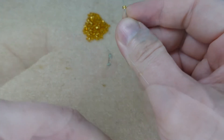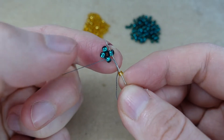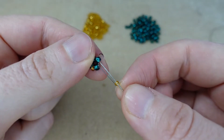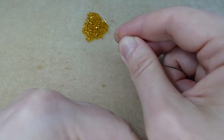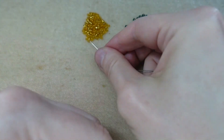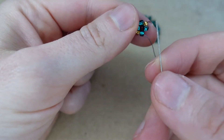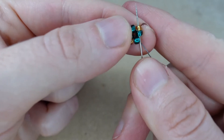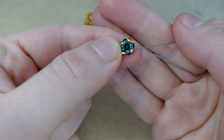Now we're going to turn this into a pondo unit by adding our accent beads. Pick up a gold and coming out of this green we sew through the next one. Pick up a gold, coming out of this green, sew through the next one. Pick up a gold, sew through the next green. Pick up a gold and we've come back to the beginning of our round, so we sew through that last green and step up through that first gold. And there we have our first unit.